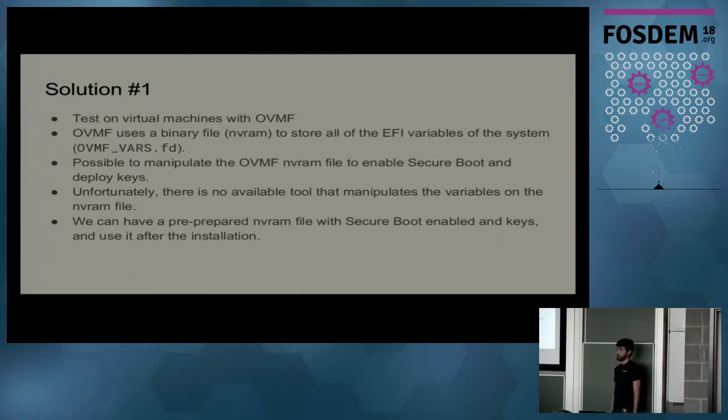The first solution we attempted is to test on virtual machines using OVMF. The biggest advantage of OVMF is that it stores the variables in an NVRAM file — the OVMF vars file. When you use something like libvirt, it copies the OVMF vars file template to a machine-specific directory. So it's possible to manipulate that file to have a machine where Secure Boot is enabled or not from the host machine, allowing us to install with Secure Boot disabled, and then in an automated and programmatic way enable it and boot the machine again with Secure Boot enabled.